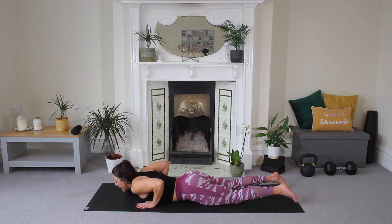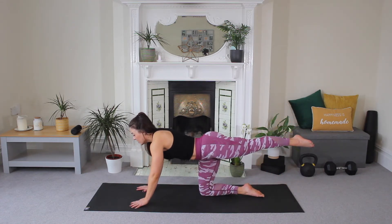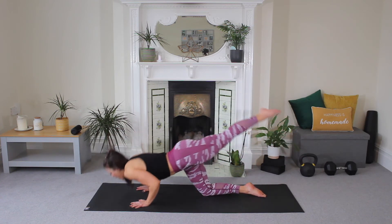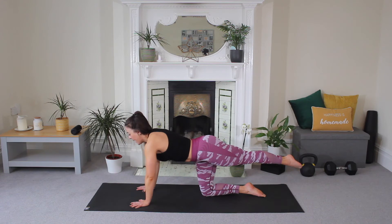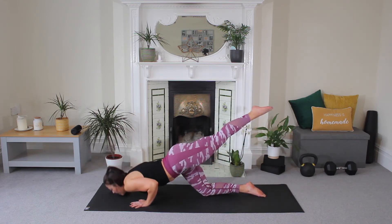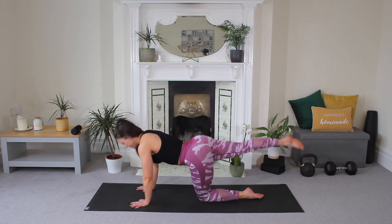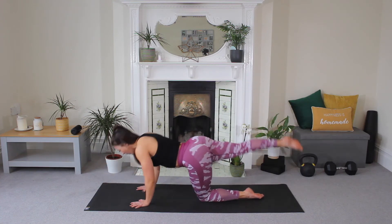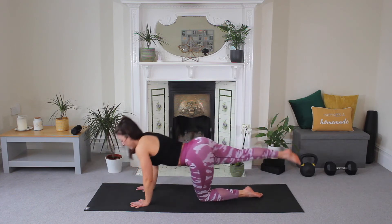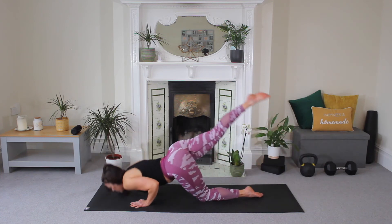Now come up onto your knees, extend one leg out behind you. Drop and lift — we're working those triceps. Make sure your elbows come back. Last one. Hold. Release your leg and switch. Drop and lift. We're going quick. Nice guys, keep going. Two more. Last one. And hold.